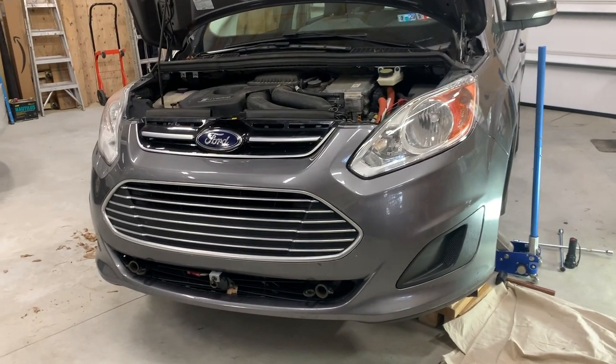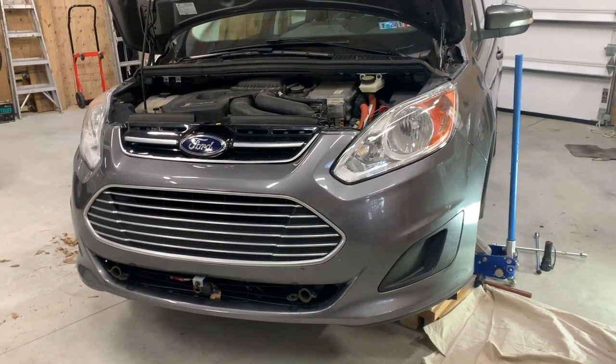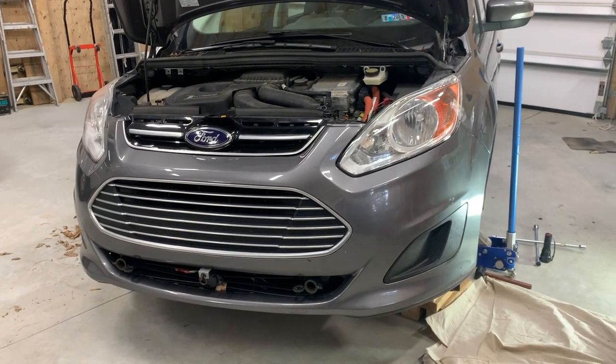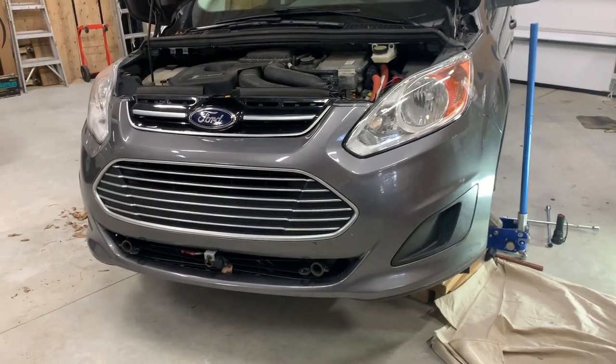This is our 2013 C-Max from Ford. We bought this used four years ago as our towed vehicle. It's been a great towed — towed meaning we tow it behind our RV.